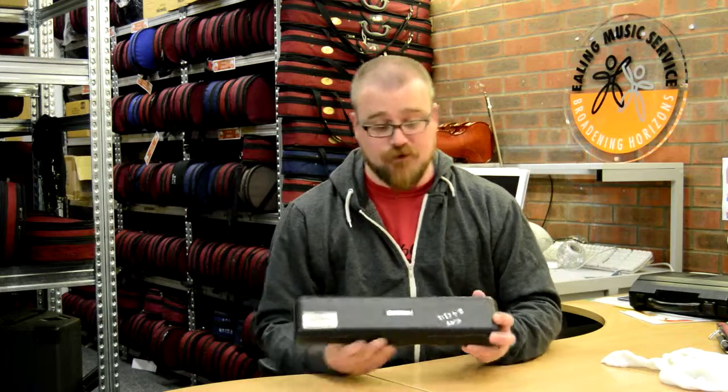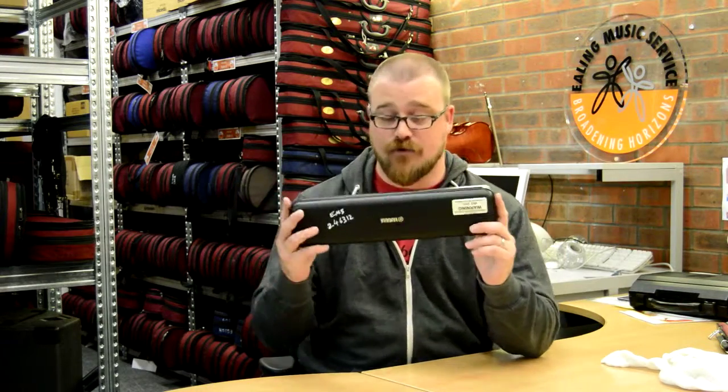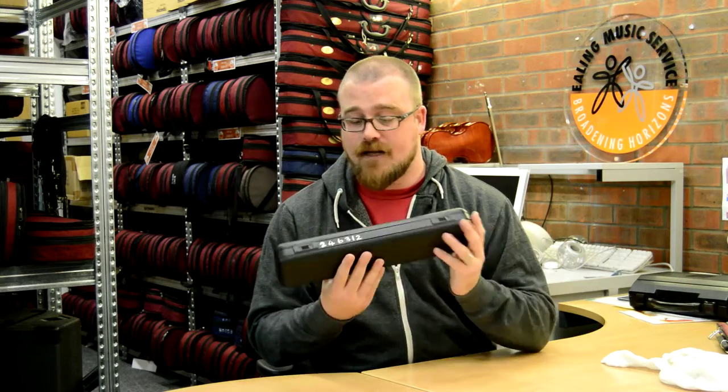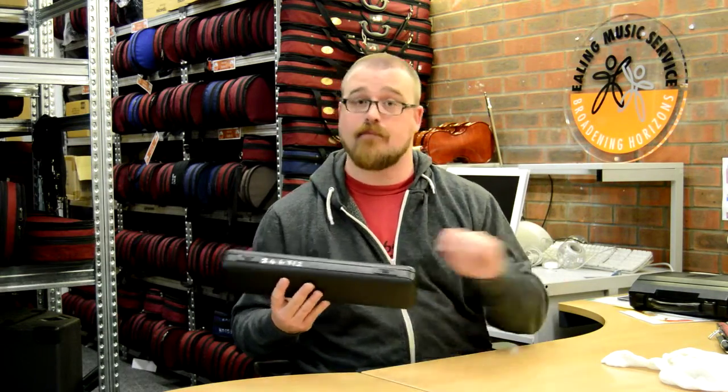Hi there! You have a flute. Your flute comes in a case like this, or in a slightly different case that I'll show you in a second. It has a serial number on — that should be your serial number. You can check your paperwork; it should have it on.